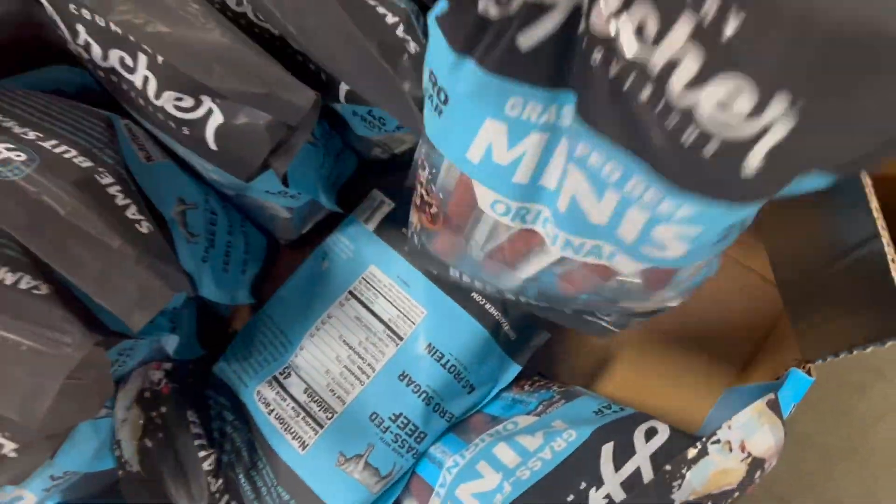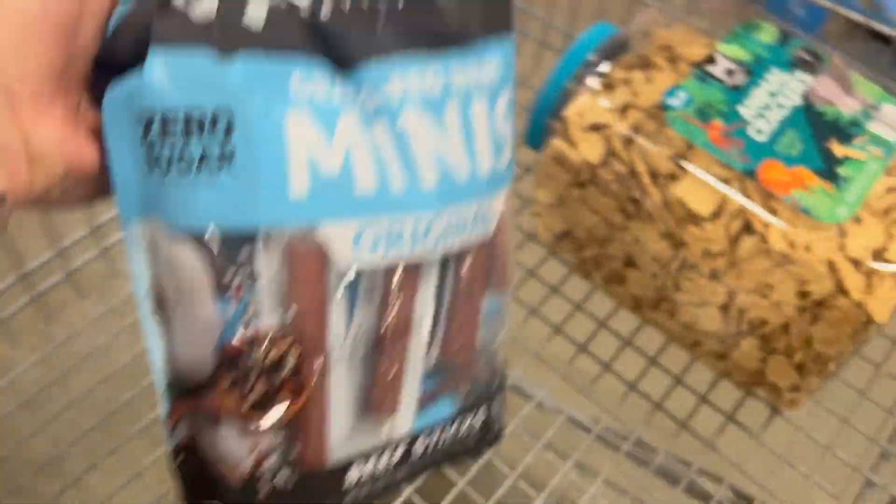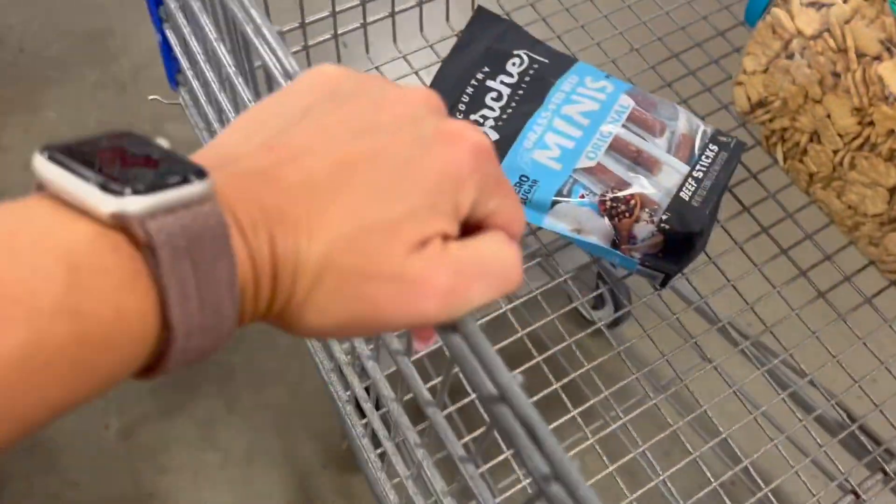The next money-saving thing: if you want healthy snacks, you've got to go to Sam's Club or Costco. That helps you buy in bulk and save money.